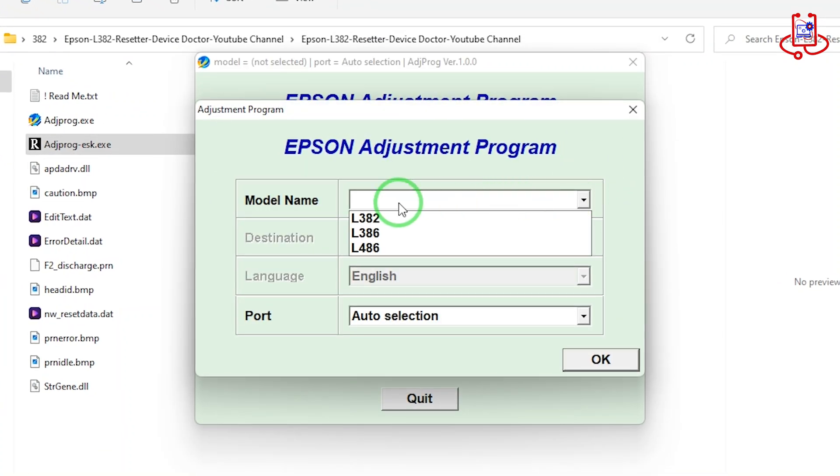As you can see, this reset tool supports three Epson printer models: L382, L386, and L486.